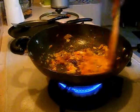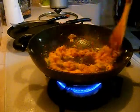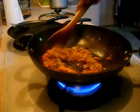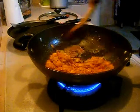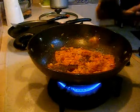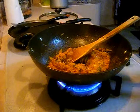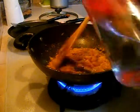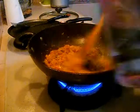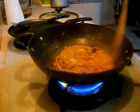If you want your kothu paratha to be more spicy you can add chili powder also. If you don't have curry powder, you can buy chicken or mutton curry powder from a grocery store and use that also. Mix the masala powder well and add 1 tsp of water so that the masala powder will get cooked well.